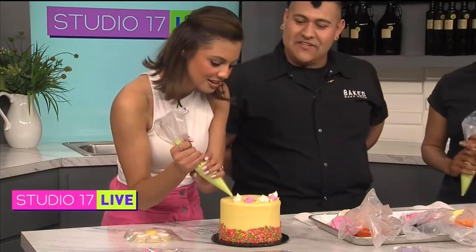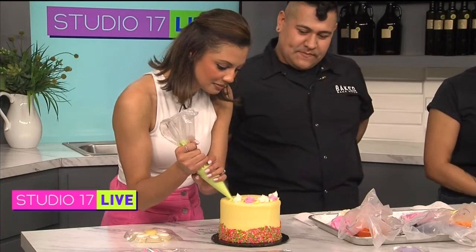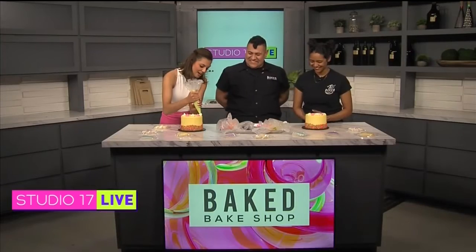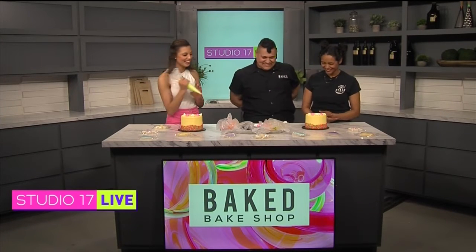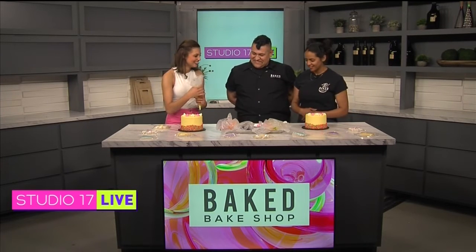How long have you been doing this for? About seven years now. Seven years on me — it's fine. They're like, let's bring the most senior-level decorator on the show! Mine doesn't look quite like yours, but I'm not too disappointed.